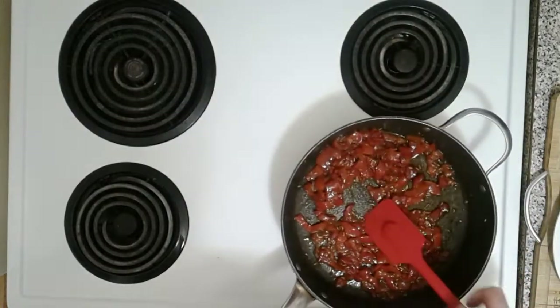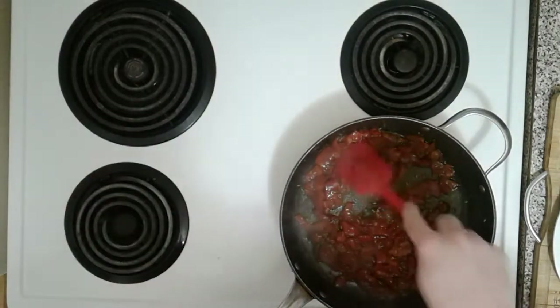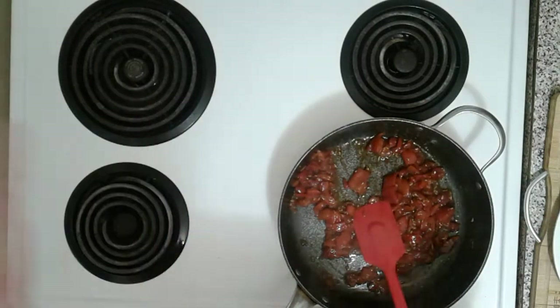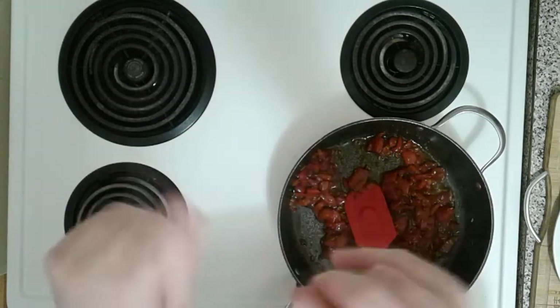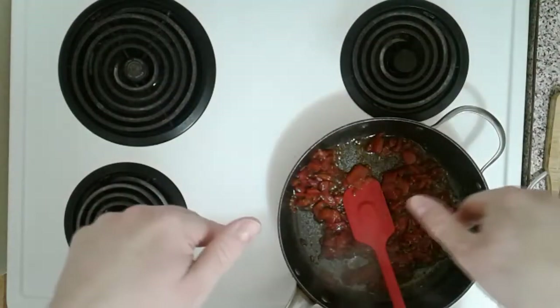It smells amazing in here for real. It's been about two minutes — let's give it about another 30 seconds. To recap: very simple to make — pork loin, roasted red pepper, fennel seeds, salt and pepper for the pork, and then one big can of chickpeas. Very simple, makes a lot, and inexpensive.